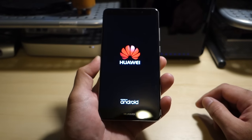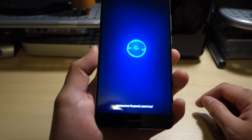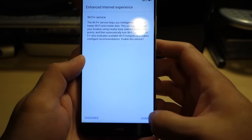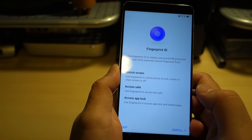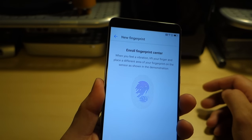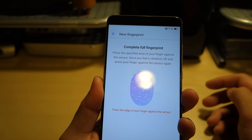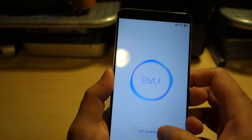Let's get a quick boot here. So here we've got the fingerprint ID setup — we'll confirm our password. Enrolling the fingerprint — one, two, three, four, five, six — eight touches and we're in. That's a pretty quick fingerprint ID setup. EMUI, get started.